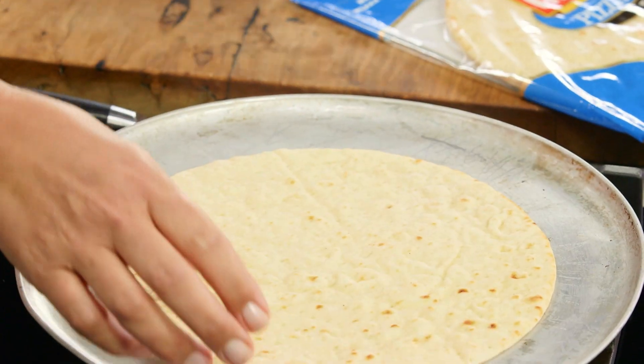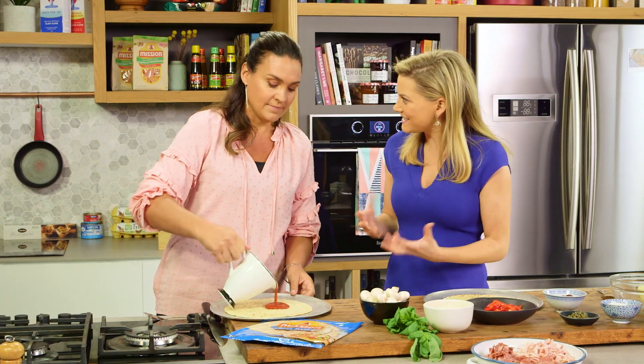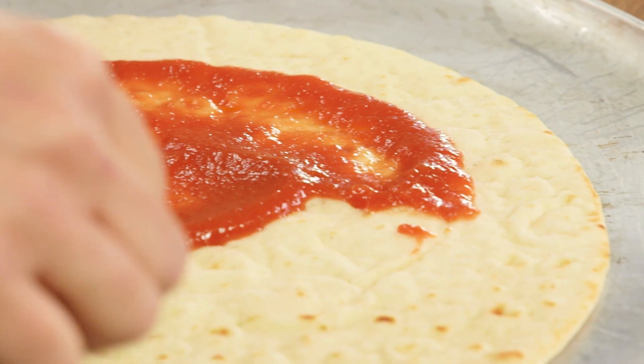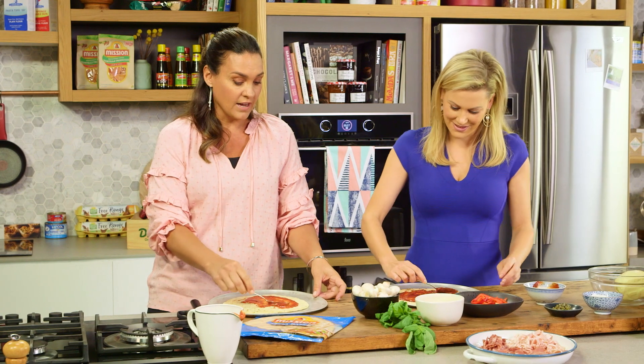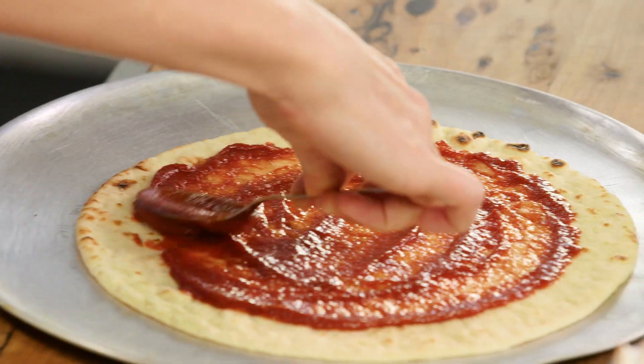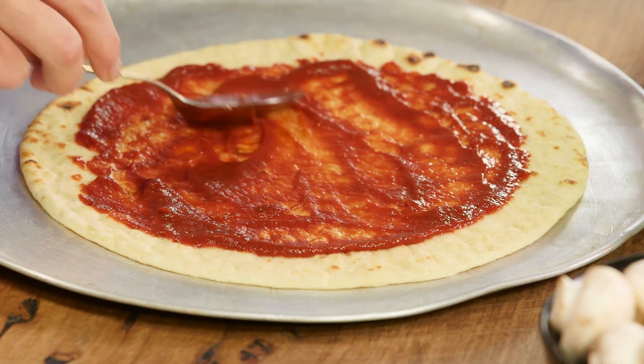Do you think with kids, if you are making the food with them, they are more inclined to enjoy it and want to eat it? Exactly. I find that if I get them to help me they are more likely to try it. Obviously they put the things on that they like, but because they have made it and they have got some kind of ownership with it, they will at least have the first few bites and then realise that they actually like it.